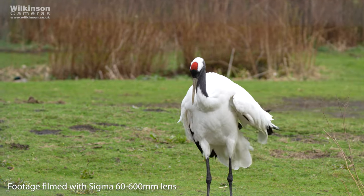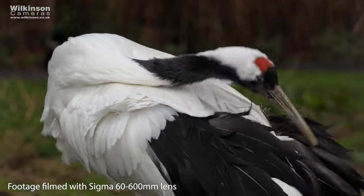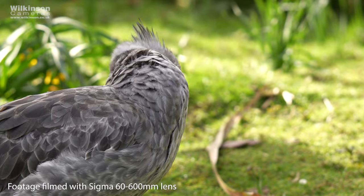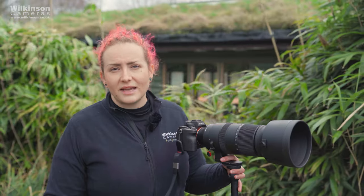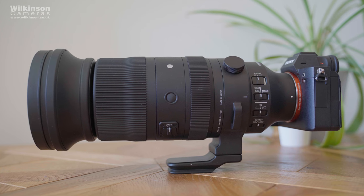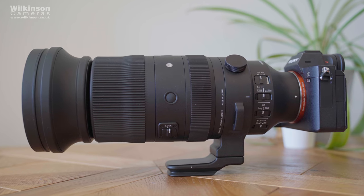It also features the new HLA, or High-speed Linear Actuator motor. Linear motors basically offer incredibly fast and accurate autofocus along with being very quiet — they're great for stills and video autofocus and handle continuous AF brilliantly. You'll notice lots of new mirrorless lenses feature this kind of motor.